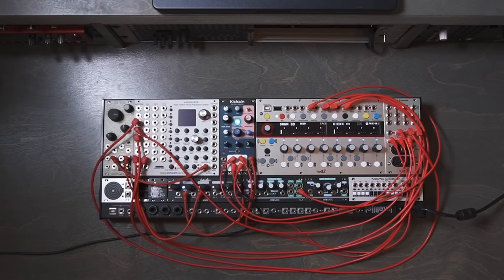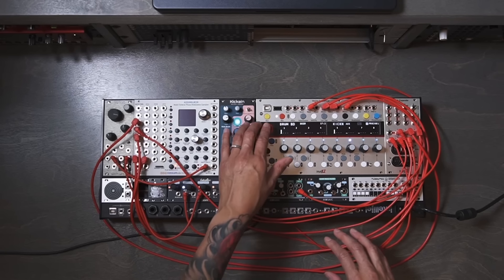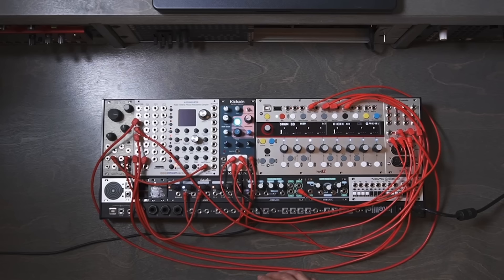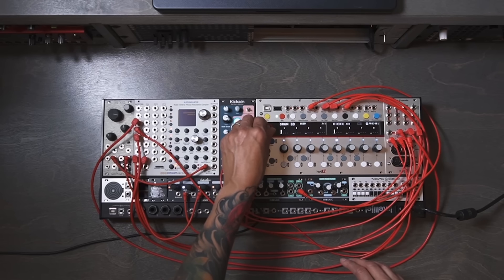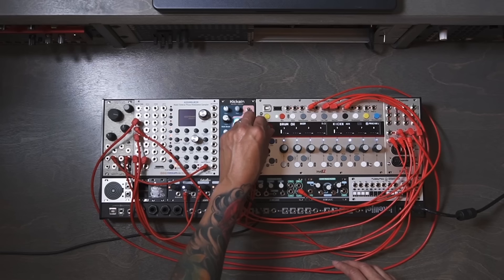Hey everyone, this is Travarsi. This is pretty exciting to be here for the Perfect Circuit 2022 pick of the year. Thank you Perfect Circuit for inviting me. It really made me think, because I'm constantly changing all the modules in my case for performance. I decided to go with the Kikane — it's been in my case since I got it. This is a 909-inspired kick module by Nobula.